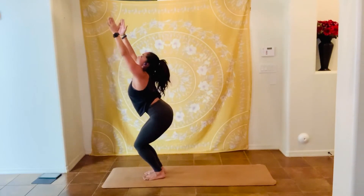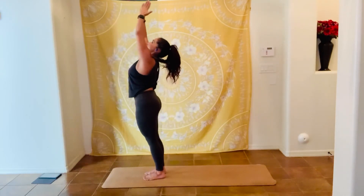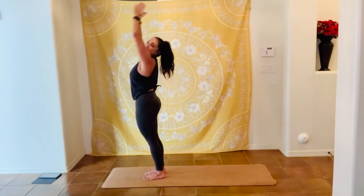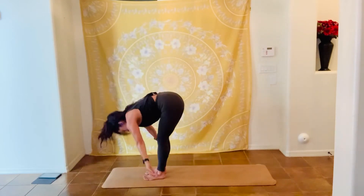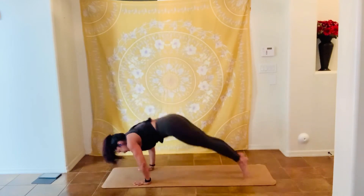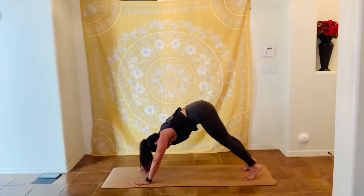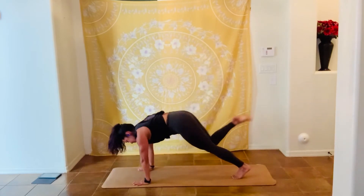Walk or jump to the front of the mat. Inhale, lift the chest, arms up to the sky, strong legs, and twist to the left. Inhale to the center, exhale to the left, inhale to the center, exhale to the right, inhale to the center, exhale to the left, inhale to the center. Bend forward, bring the belly to the thighs. Inhale, look in front of you. Exhale, step back, high plank to lower plank — you can do it on your knees, good job. Inhale, look up, exhale, bring the hips up to the sky. Inhale, right leg up to the sky, and bring the knee into the chest — a little faster now.